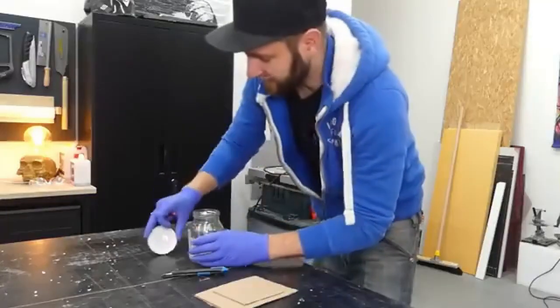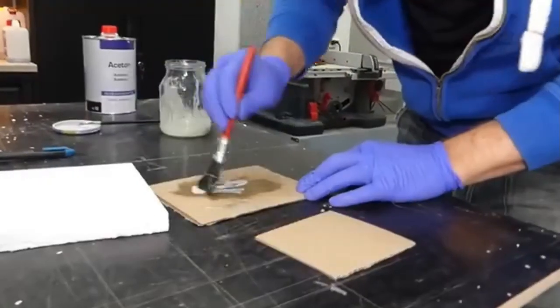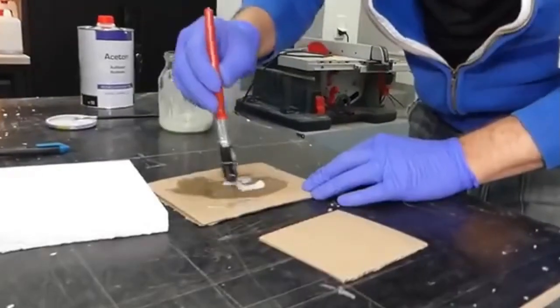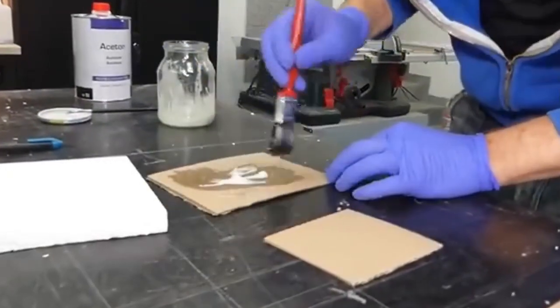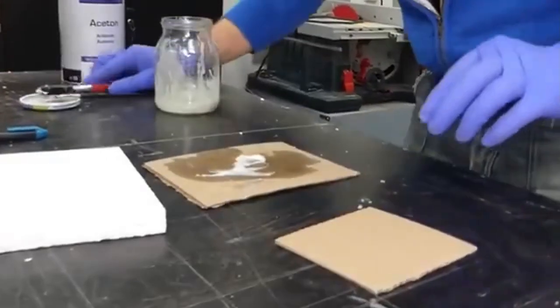Let's start with the simplest option, which is cardboard. Honestly, it doesn't spread on very nicely — it's pretty thick. That's not exactly ideal, but let's see what it actually sticks to.